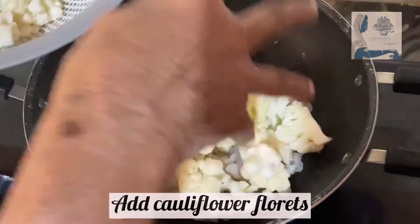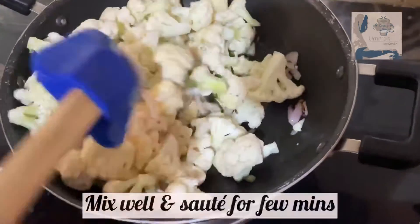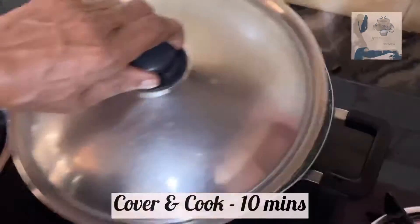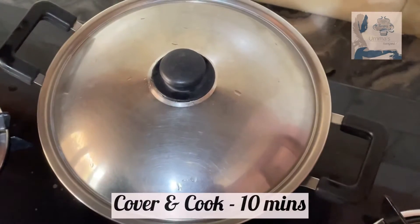Add the cauliflower florets. Mix well and saute for a few minutes. Cover and cook for about 10 minutes.